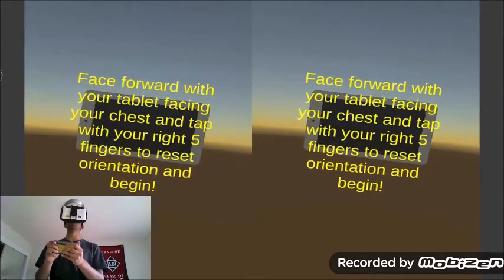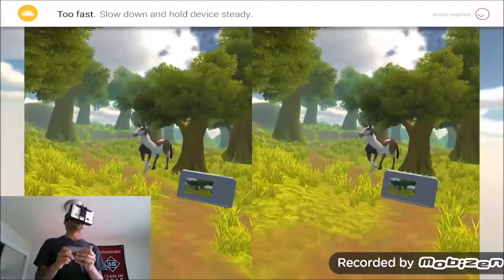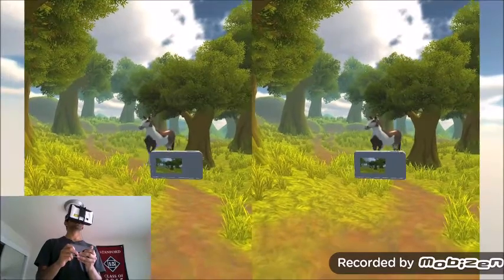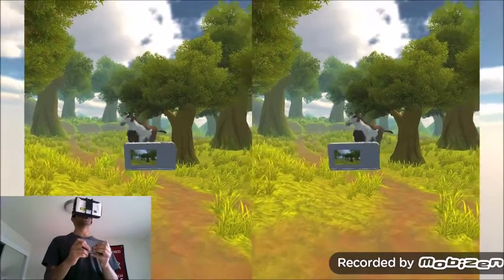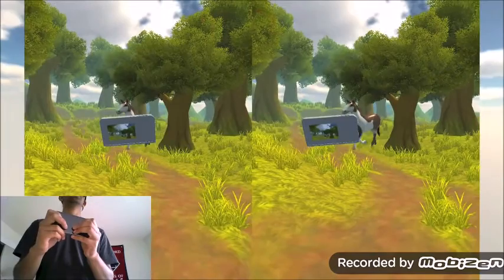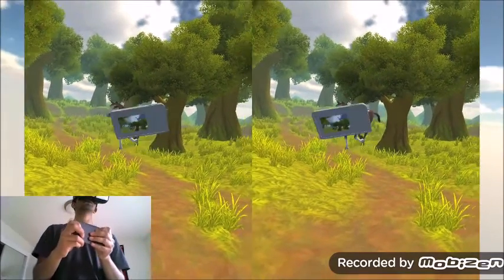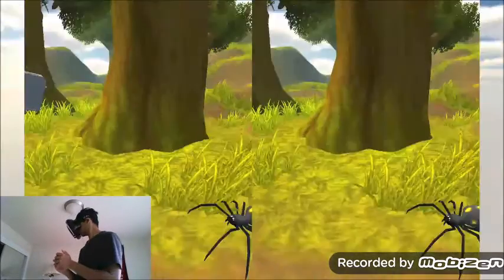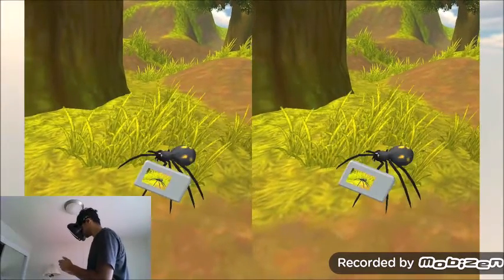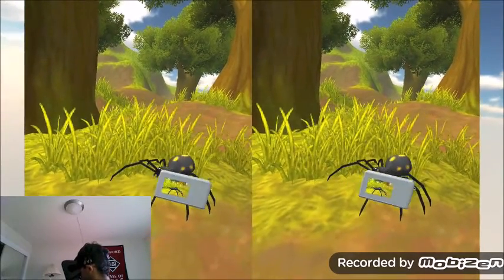Now I'm going to go ahead and pull the instructions and tap with my fingers to reset. So here we are in our virtual forest. This app allows you to just take pictures of your environment and then view them — kind of similar to Pokemon Snap in many senses. I'm going to go ahead and take a step towards this forest and just take a picture of it. I'm going to take one vertically. There we go. And now I see that there's a butterfly, so I'm going to go ahead and take a picture of that.